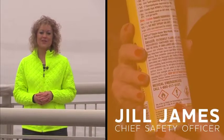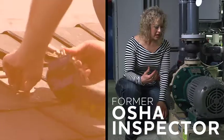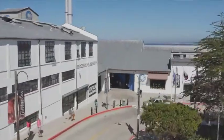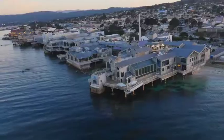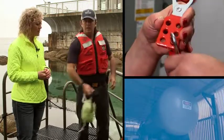Hi, I'm Jill, Chief Safety Officer with Vivid Learning Systems. I'm a former OSHA inspector and I'm here to help you identify and correct workplace hazards. For this series, we are at the beautiful Monterey Bay Aquarium to show you that no matter where you work, safety is for everyone.